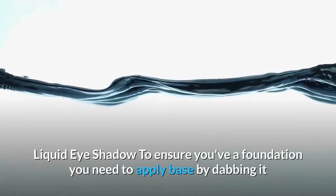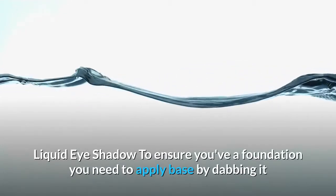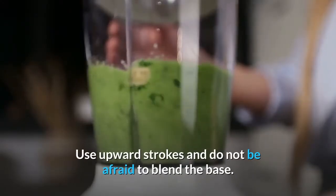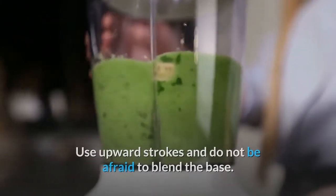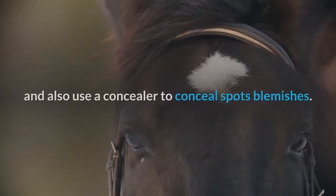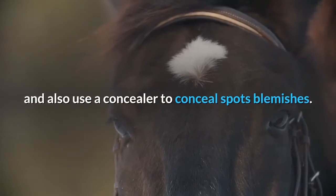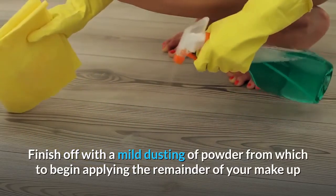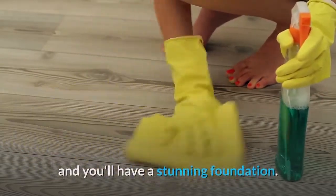To apply liquid foundation, dab it and rub it over your face using upward strokes. Do not be afraid to blend the base, making sure it is as close as possible to your natural skin tone. Use a concealer to cover spots and blemishes, then finish off with a mild dusting of powder to begin applying the rest of your makeup.